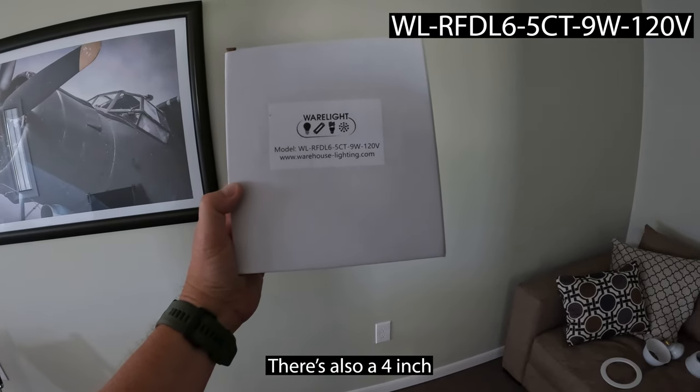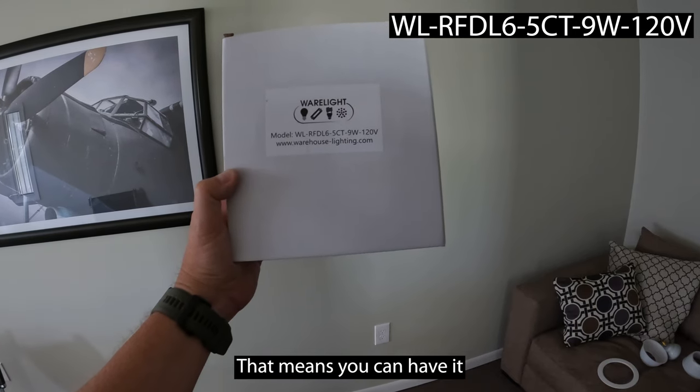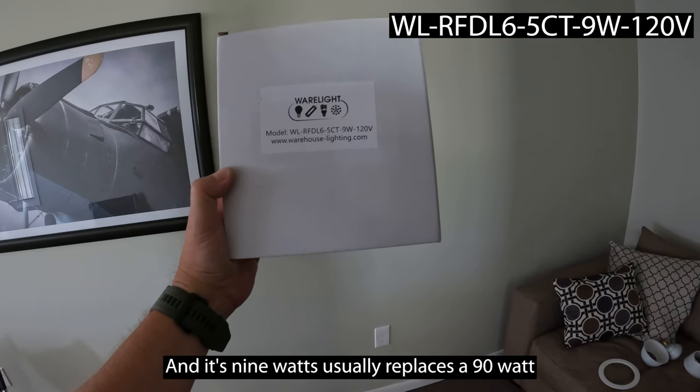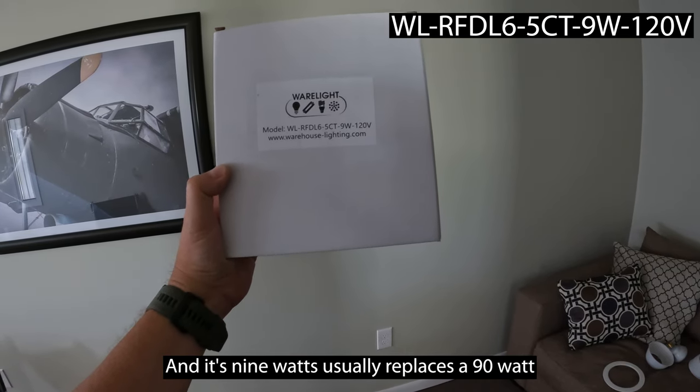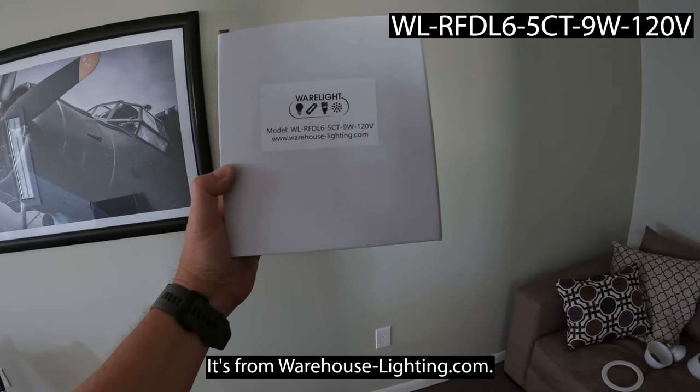There's also a four inch version, and it's five Kelvin color selectable — that means you can have it in really any color that you want. It's nine watts, usually replaces a 90 watt bulb, and it's 120 volts. It's from warehouse-lighting.com.